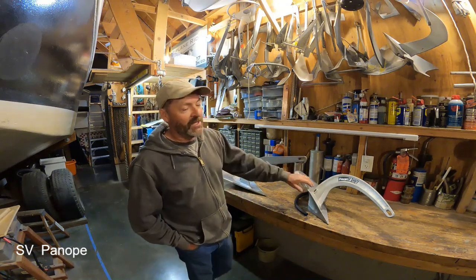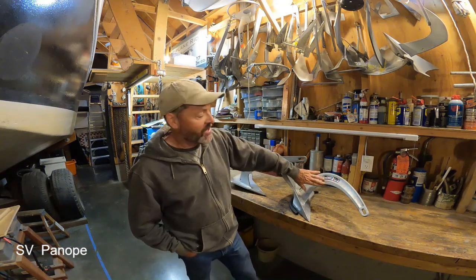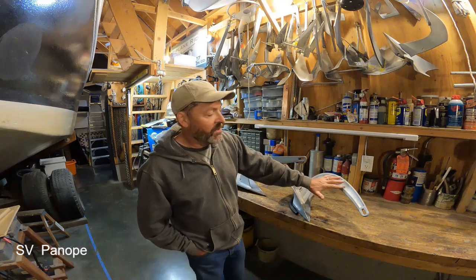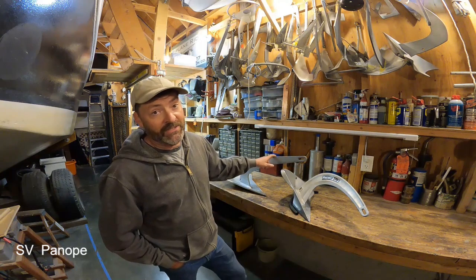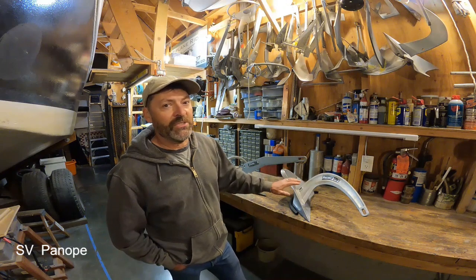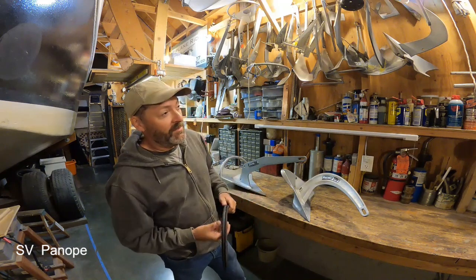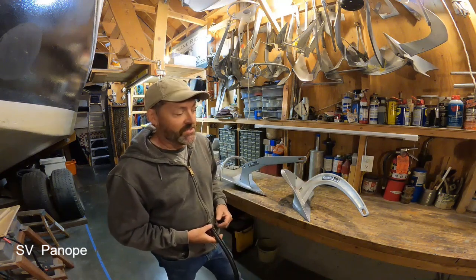The Rockna company later came out with the Vulcan anchor and it indeed has a sharp leading edge. No matter how they made this, whether it was machined or forged or whatever, it's going to be more costly to produce than an equal strength cutout from plate shank. So what I'd like to do today is try to find out just how much does the sharpness of the shank affect performance, and maybe decide if it's worth the extra cost in producing that kind of shank.